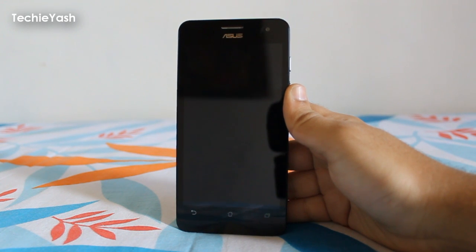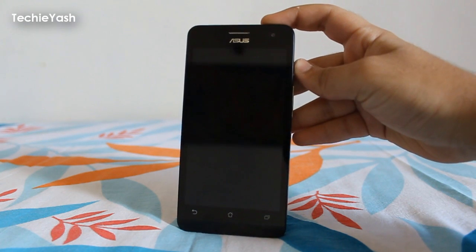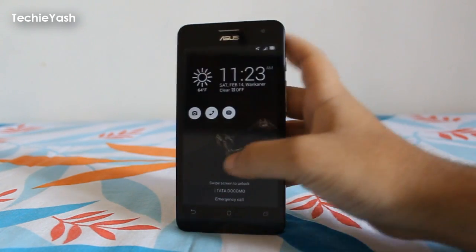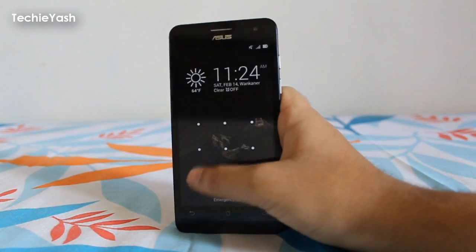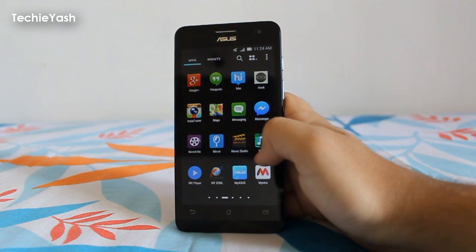Hello guys, this is us and today we are going to learn how to hard reset the ASUS ZenFone 5. If you are having an ASUS ZenFone 5 and want to soft reset, then you can follow these simple steps.